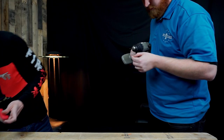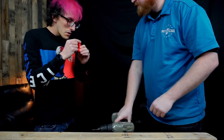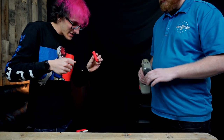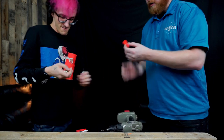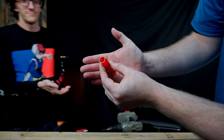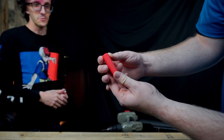We scraped the back end a little but it didn't go through. Let's clean it off — there are some burrs in there. That's a pretty clean hole. Doesn't look bad at all.